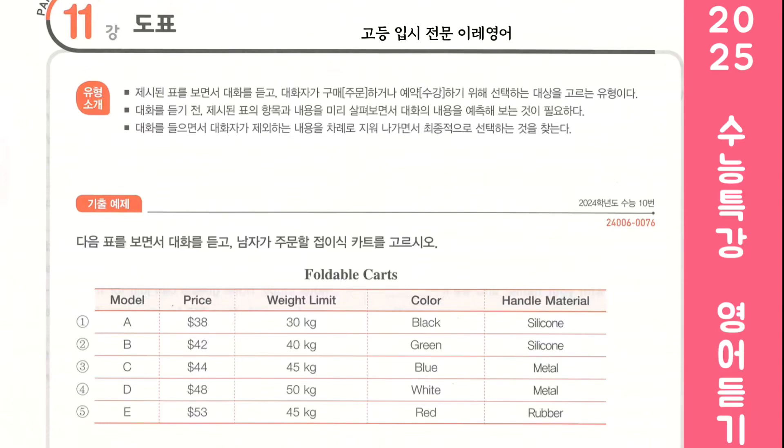Look at the following table and listen to the dialogue. Choose the foldable cart the man will order. Honey, what are you doing on your laptop? I'm trying to choose one of these foldable carts. You know our cart broke yesterday. Oh, that's right. Let me see the ones you're looking at. Sure. There are these five. They all look good, but let's not spend more than $50.